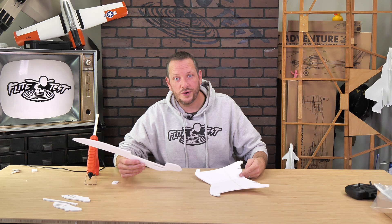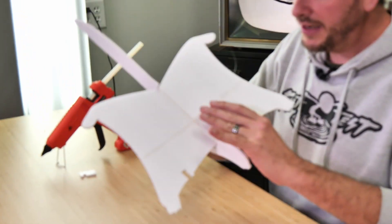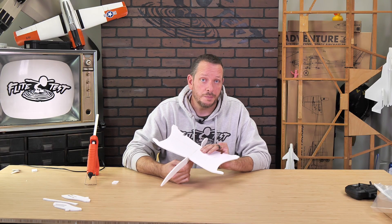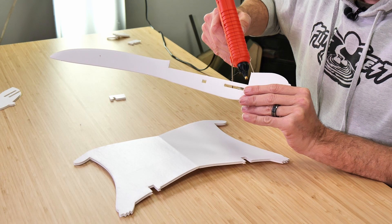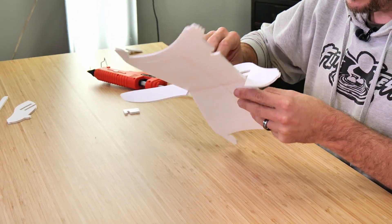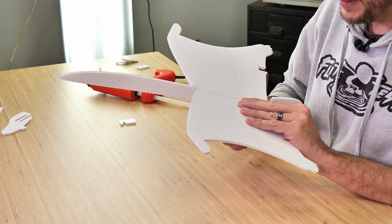Now that our wing is done, let's go ahead and join it to the lower portion of the body of our squirrel. The lower portion of the body is going to line up right over the center seam cut, and you want to make sure that both the rear and the front are lined up perfectly in the middle. If the fuselage is cocked to one side, it's going to cause the airplane to turn that direction. Once we've tested for fit, we can apply a bead of glue on the upper portion of the lower body and adhere it to the lower portion of the wing. Keep in mind that the notches of the motor should be pointing forwards towards the nose. We're going to let this dry for about a minute and a half, and then we can glue on the upper portion of our body.